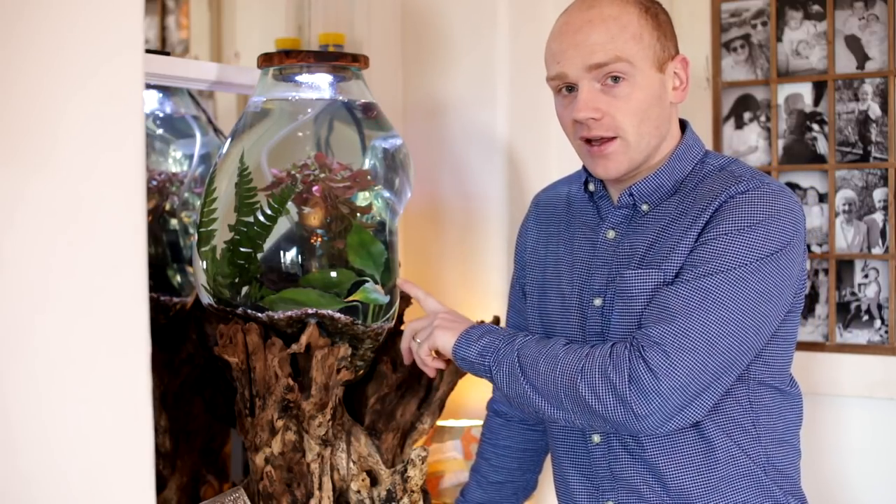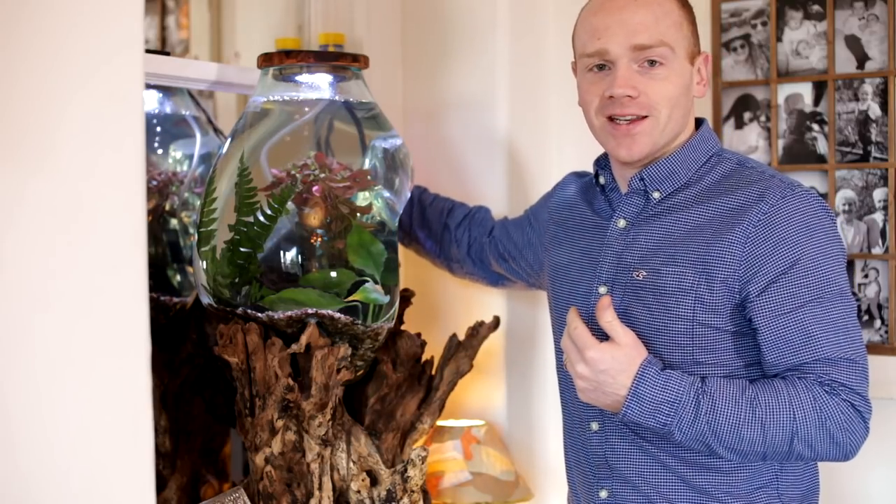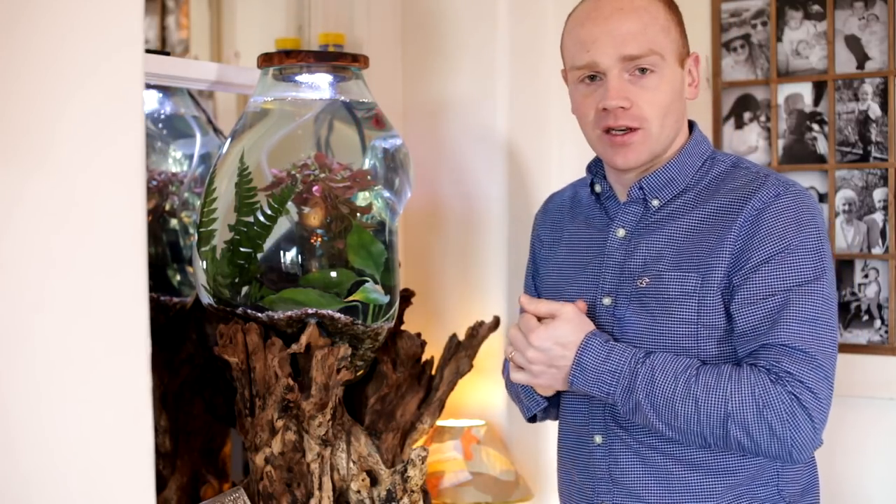The tank itself is about 24 litres — that's about six US gallons — so the tank size was suitable for a betta fish. Now the one thing with this fish is because they're prone to a bit of confrontation with each other, if he sees his reflection too much in the mirror pane at the back we might need to change that. But I don't think he has spotted himself quite yet.